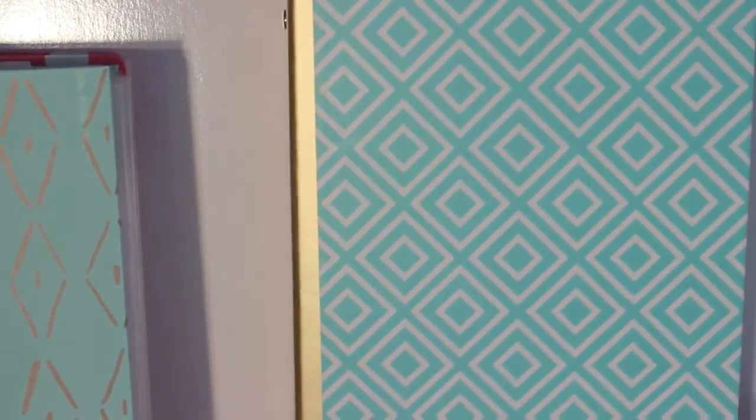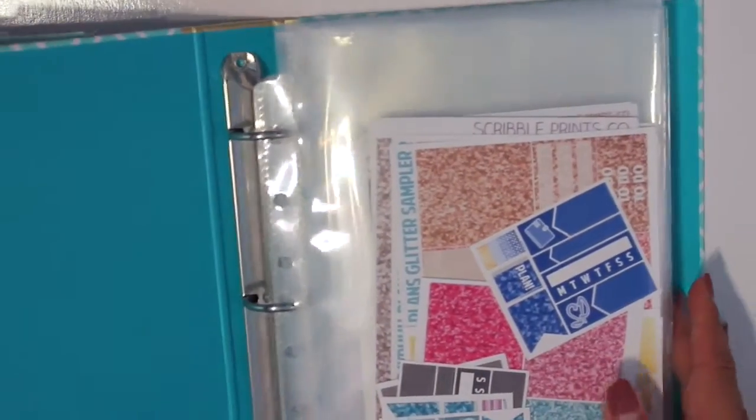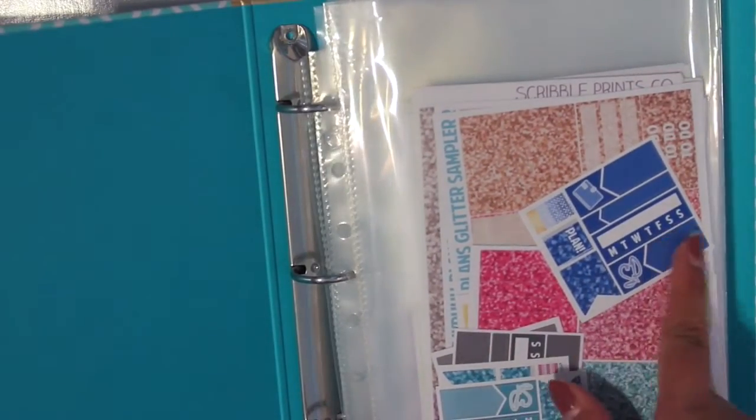The second binder I'm going to be showing you is my Scribble Prints Co binder, and it is definitely huge — it's pretty packed, it's kind of bulging. That's kind of why I want to change my sticker storage because it just isn't working out as functionally as it used to be. This first page I just keep all the freebies in here.